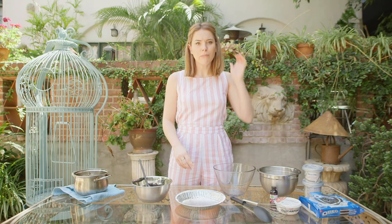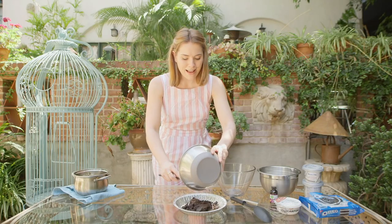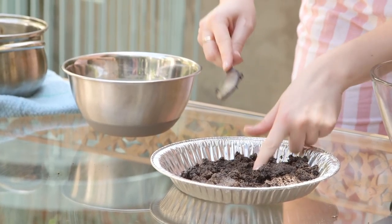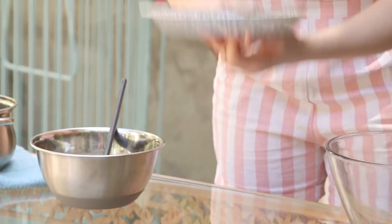Once your butter is mixed through — normally I do this in a cake tin but we're in America — we're literally going to tip it straight in and then using a spoon, your hands, or whatever you fancy, just push that down. I'm going to go with hands. Pop this in the fridge to firm up while we crack on with the cheesecake mixture.